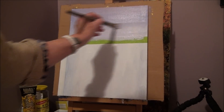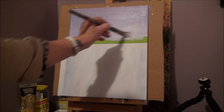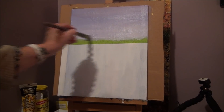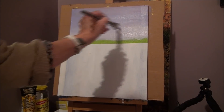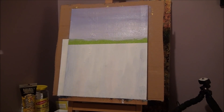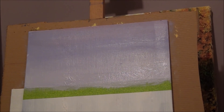Keep going back and forth. Just put your paint down until you're happy with it. See how pretty that is — a pretty sky. Now you have your sky done and we're going to move on to our trees.